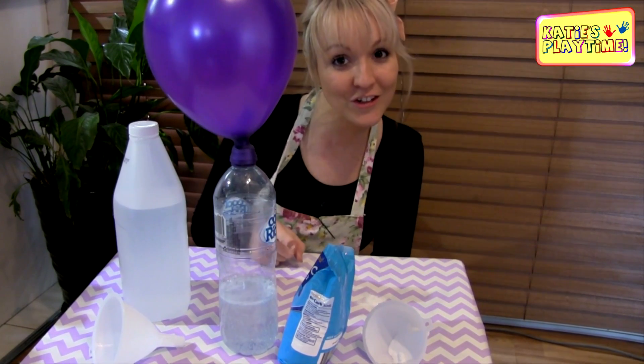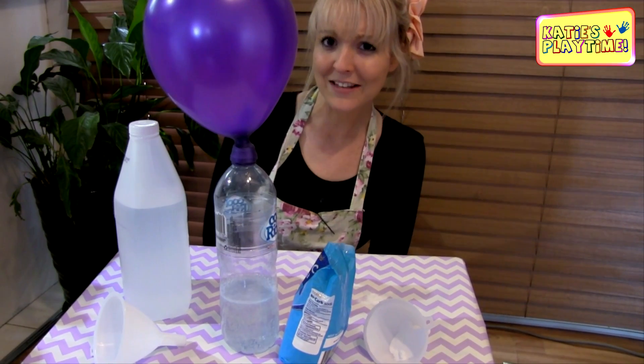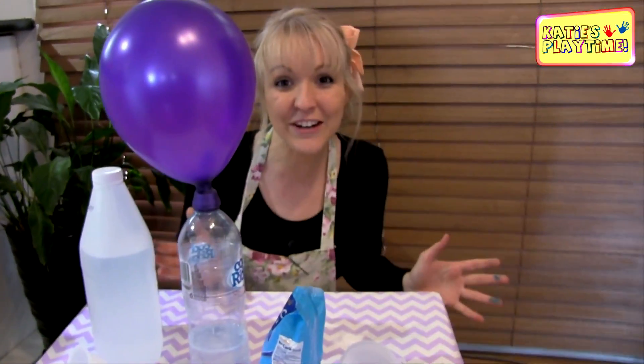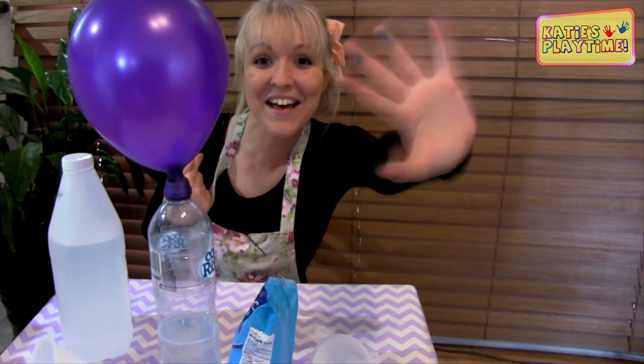Just remember, it's not like your normal helium because it's a different type of gas. But definitely try this at home — this is amazing to see and amazing to do. I hope you like the video, guys. Don't forget to like, comment, and subscribe, and I'll see you in my next video. Bye for now and have fun!